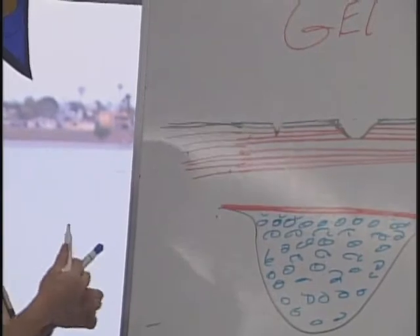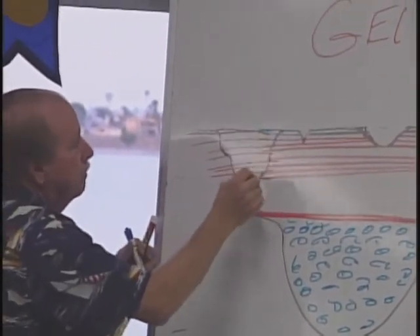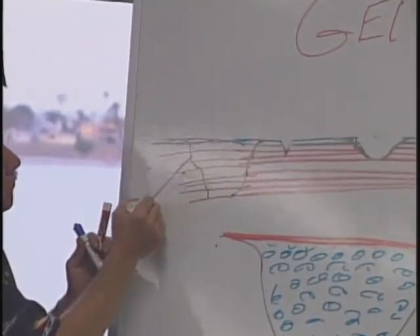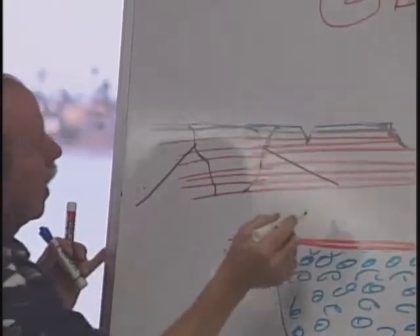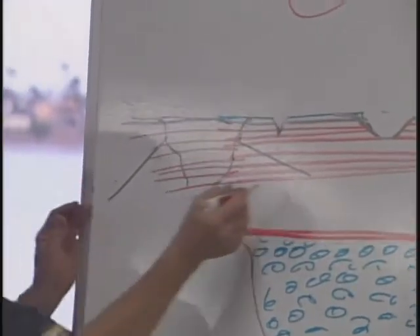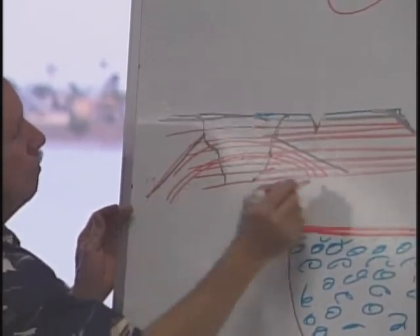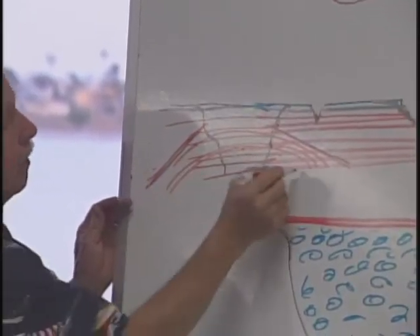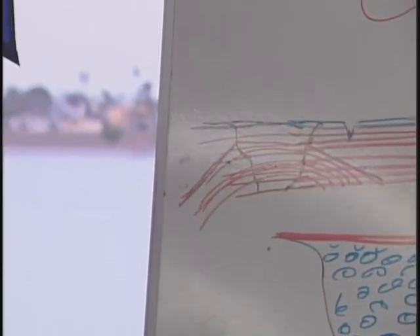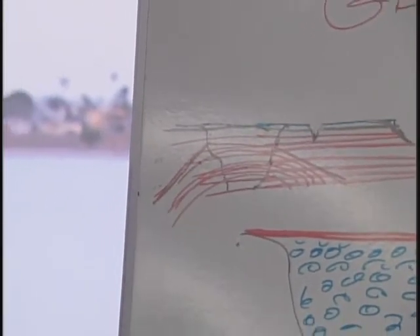If you had a big hole where you really got into it or even broke through, you'd want to go on the inside and fair it out. Then lay layers of glass cloth into there, building them up to the faired surface. Build the layers of glass cloth up to about the last layer of cloth, and then you can fill the top with your gel coat.